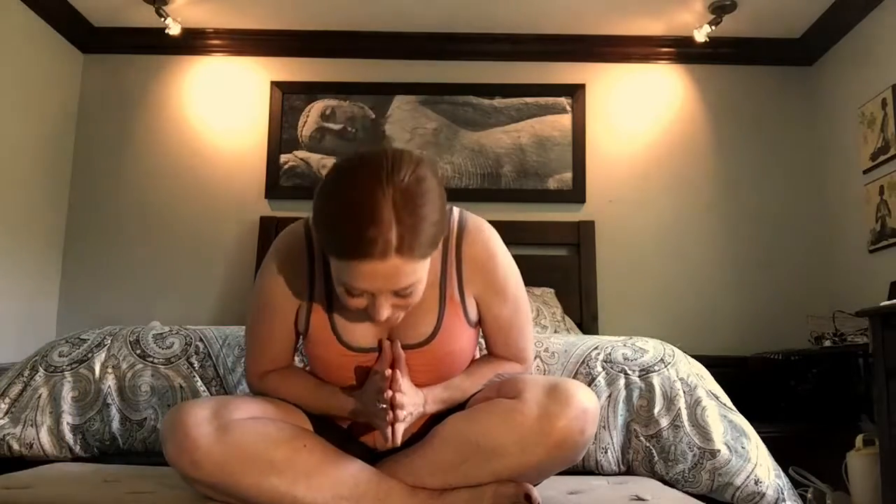Taking as much time as you need to replenish your body. If you want to pause this video and continue on with your meditation or shavasana, go ahead and do that now. If you're ready to close the practice, drawing the hands to the heart center. Thank you for joining me — we'll see you next time. Namaste.